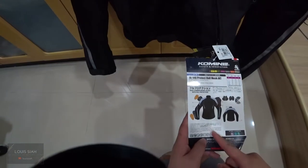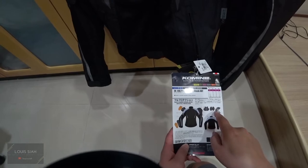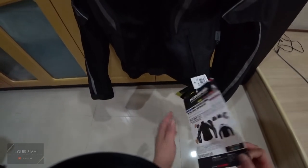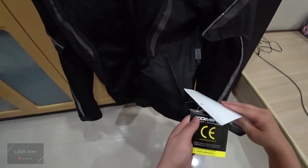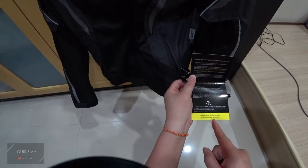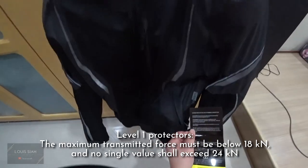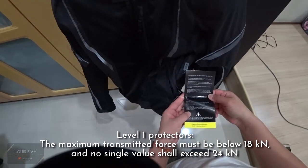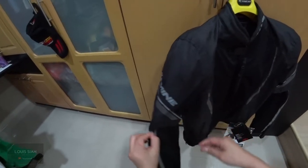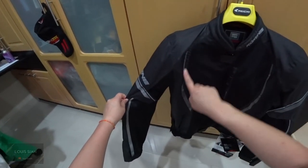As you can see from the label, there are protectors included. These are CE approved protectors — European norm — to the standard EN 1621-1. There are also reflectors here; the Komine logo is reflective as well.